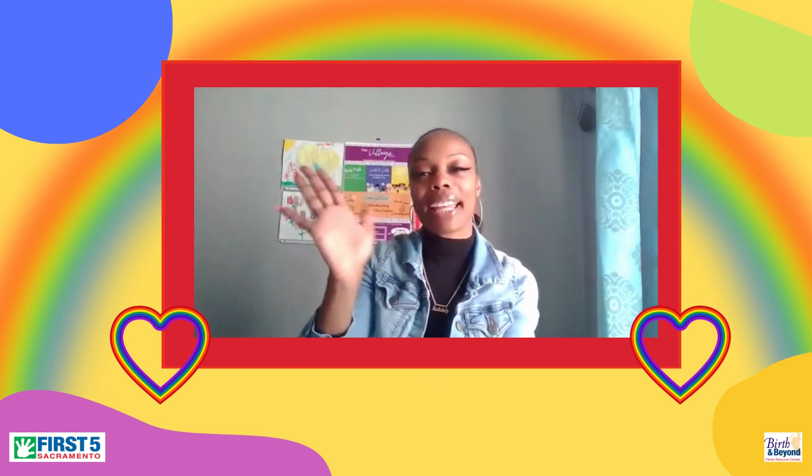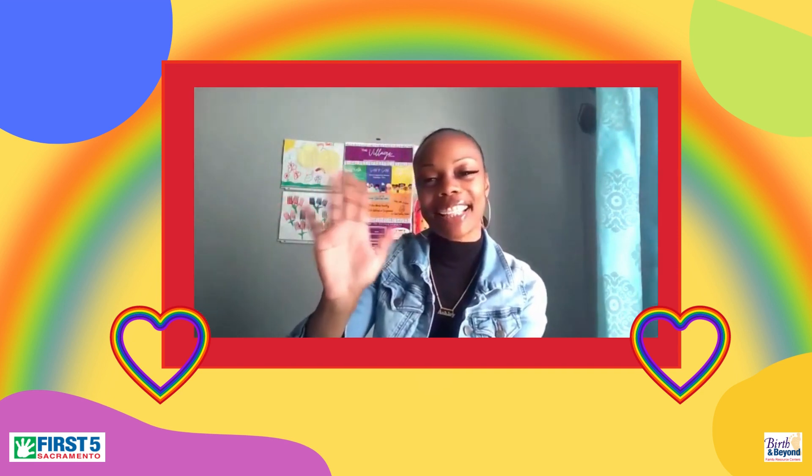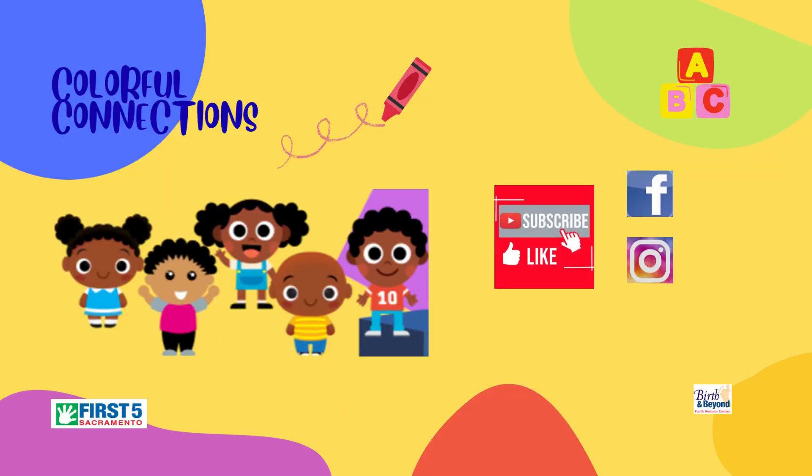We say bye-bye! Have a great day. Bye-bye!